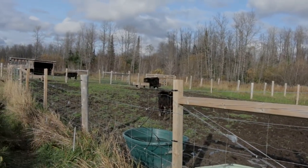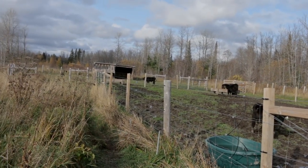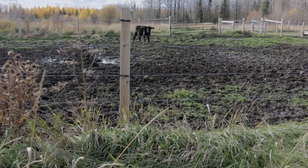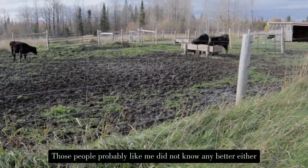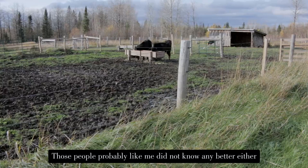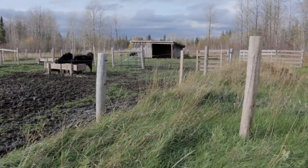My farm supply store didn't have cedar fence posts, and the next available store was about an hour and a half away. Plus, I saw other people using those 4x4 pressure treated posts from retail stores for farm fencing, so I figured, what can go wrong?